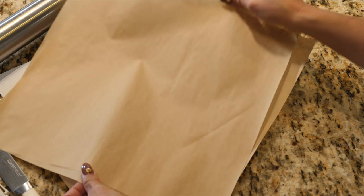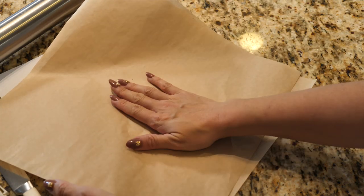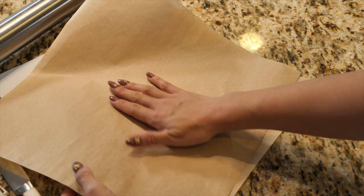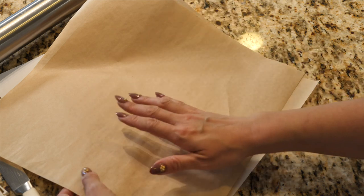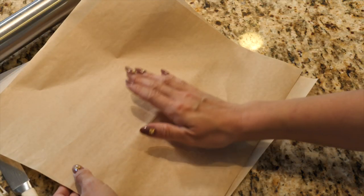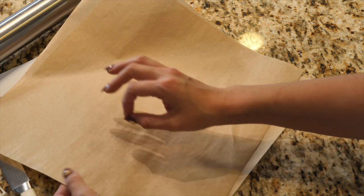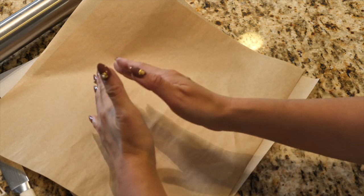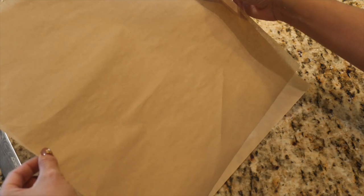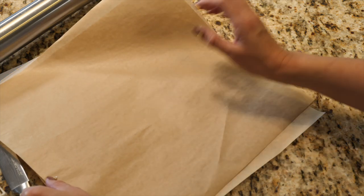I have some paper here — parchment, or greaseproof paper. This is actually greaseproof paper, not parchment. You can use parchment or you can stick with plastic wrap that you rolled your dough out in. I'm going to do it on parchment today because it's a little clearer for people to see. Not only that, but if you cut on plastic, you risk getting plastic wrap in your cookie dough, so I like to use parchment if I know I'm going to be hand cutting.